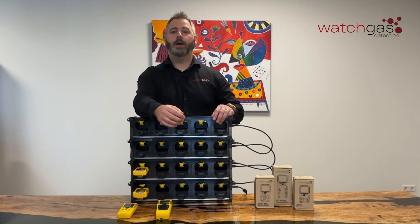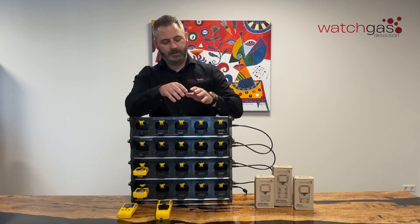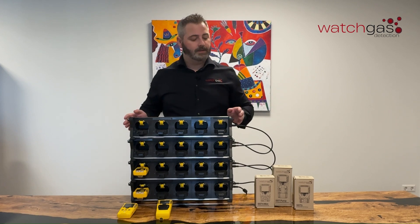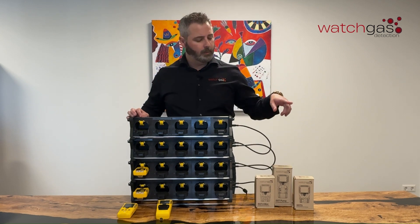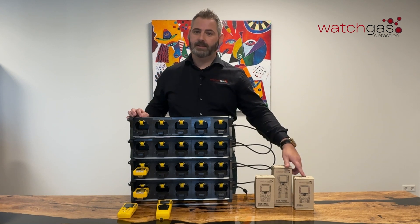Hello, my name's Rick and welcome to another WatchGas video. In this video we're going to be looking at a new innovation for the SST range. This is our new 5-way stackable charging cradle. It is fully compatible across the range with our SST4, Mini and Micro, and when they come out, the new SST pumped and finally the SST5 unit.